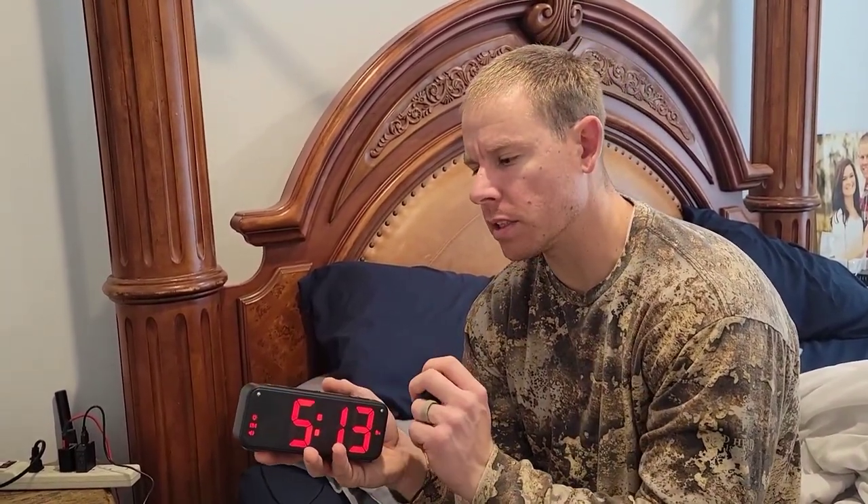This is the SZE-LAM Vibrating Alarm Clock. This alarm clock comes with a bunch of different functions. It has a vibrator function, it has four different wake-up modes, and it has two separate alarms that you can set on here, so it's a dual alarm alarm clock.